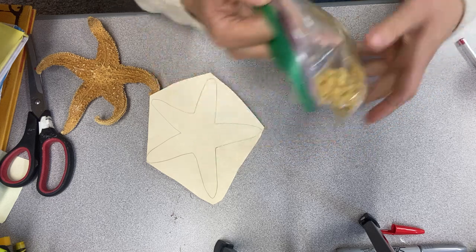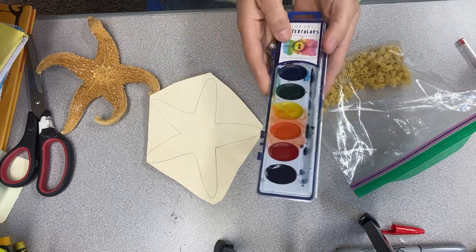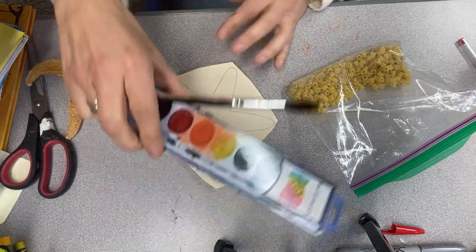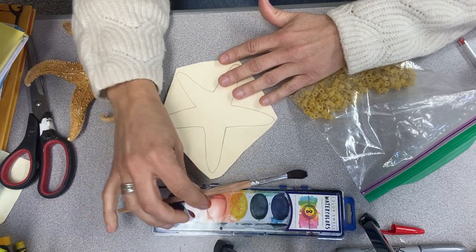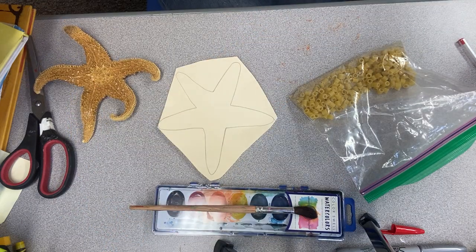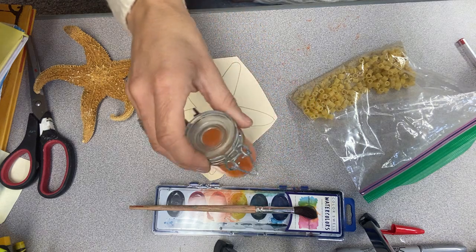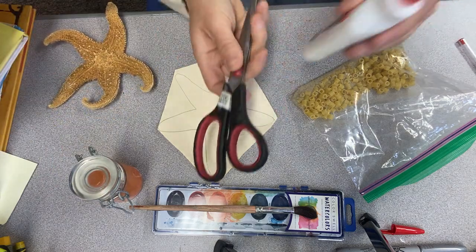There's also sand to make the rough, spiny body. You'll also need some paints and a paintbrush. If you have another type of paint, you don't have to use watercolor — you can use any type. If you don't have paint, you can use crayon or pen to color it in. You're going to need water, and then of course you need scissors and glue.